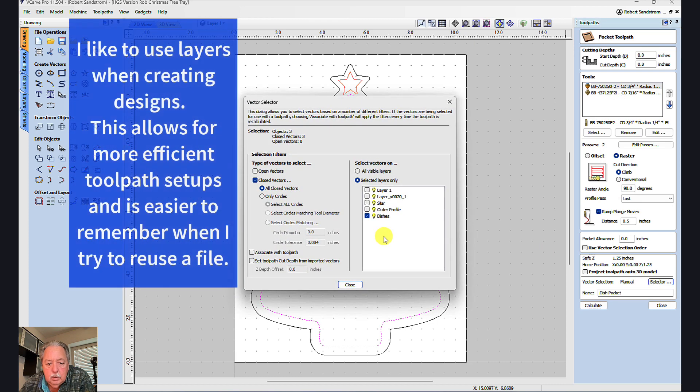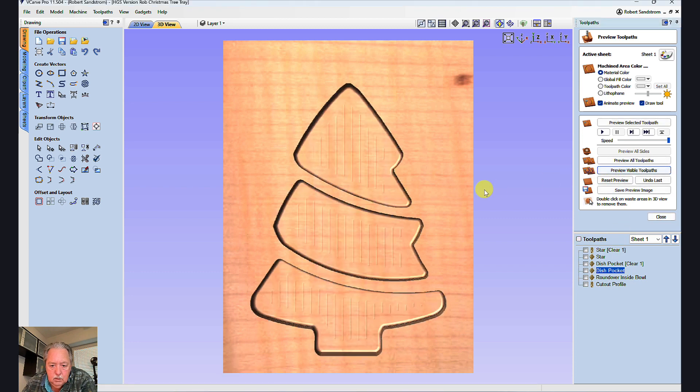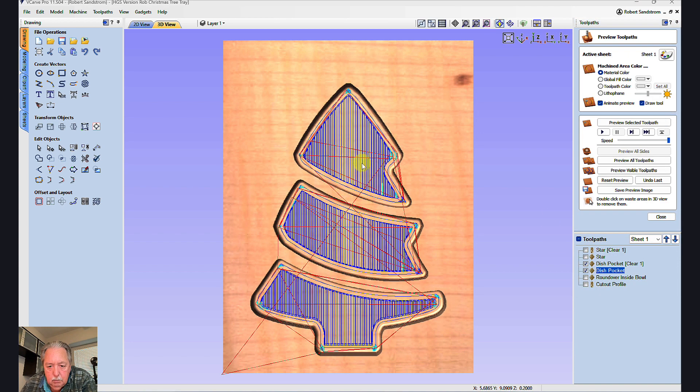I hit the selector switch, highlight dishes, hit close, and hit calculate. Let's preview what that's going to look like. You can see these little lines in here — the main thing that causes that is the step-over pattern. After reducing the step-over to 8%, I preview the visible tool pass again, and as you can see, that cleaned this up quite a bit. The key is a smaller step-over.